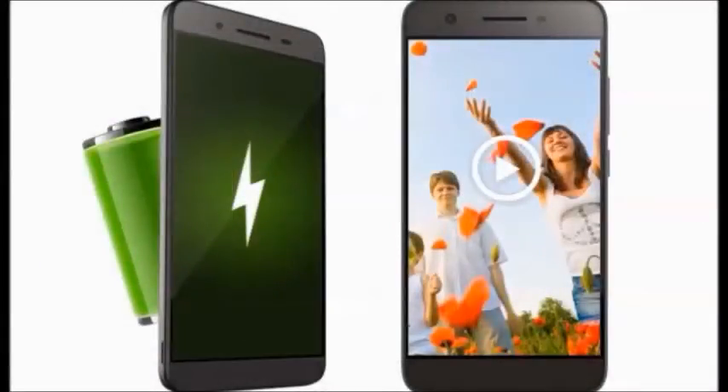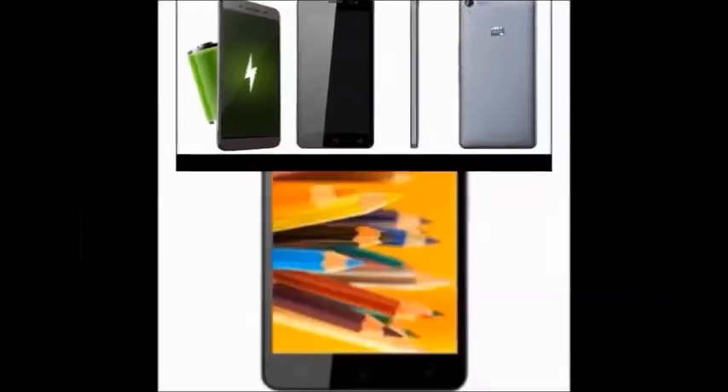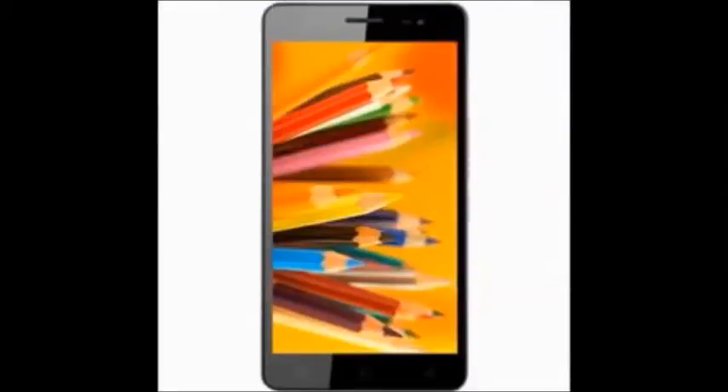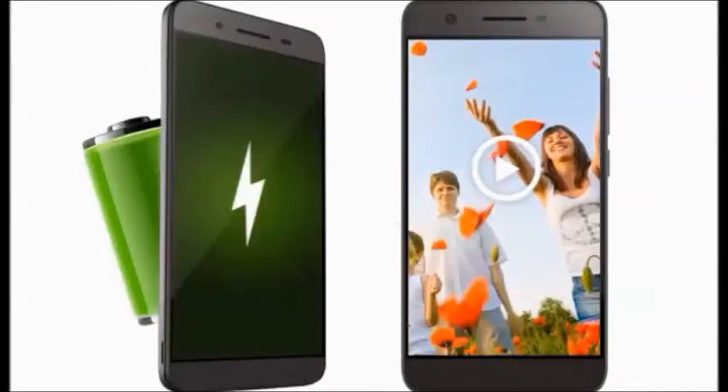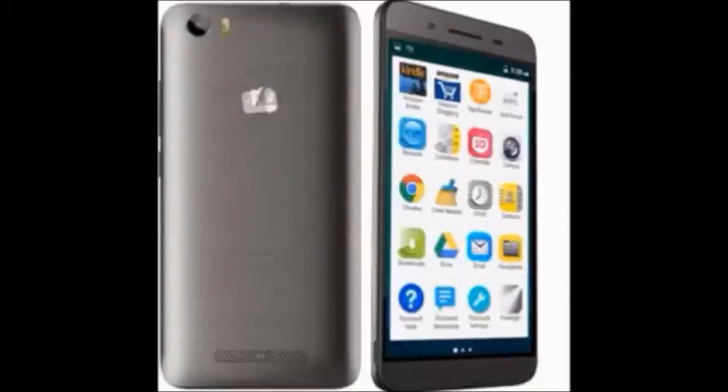It has 4G connectivity, an 8 megapixel rear camera, and a 5 megapixel front camera. It has 8 GB internal memory and 1 GB RAM. The inbox consists of a headset, battery, charger, earphones, and